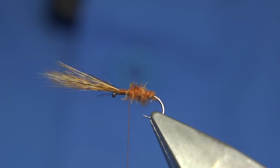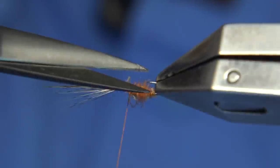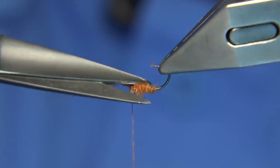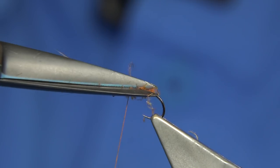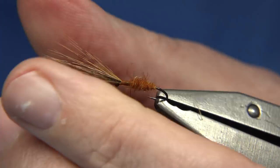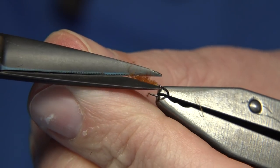Bring it up to body length, leaving yourself about a third of the shank. It looks a bit rough - you can trim it or leave it, it would still work. But I'm going to trim it to show you what it looks like. It makes a lovely body - just watch your wing when you're doing this.